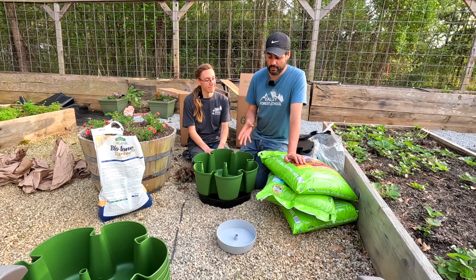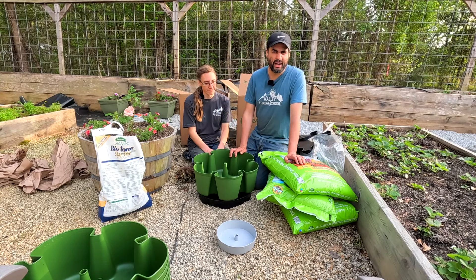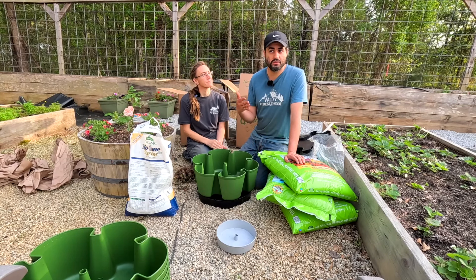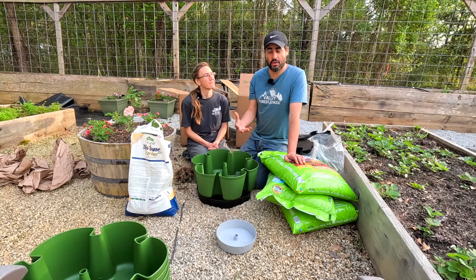That way you can assure that all the plants get sun. I did want to mention that the mover bases right here have a little hole — this is where the tube attaches. And then you can point this in the direction that you want so that all the water will collect in here and drain without making a mess.